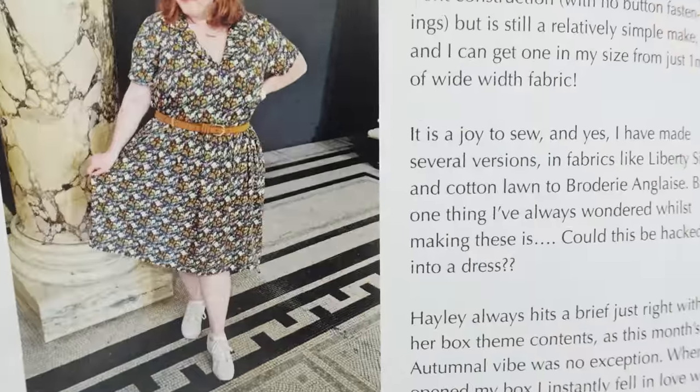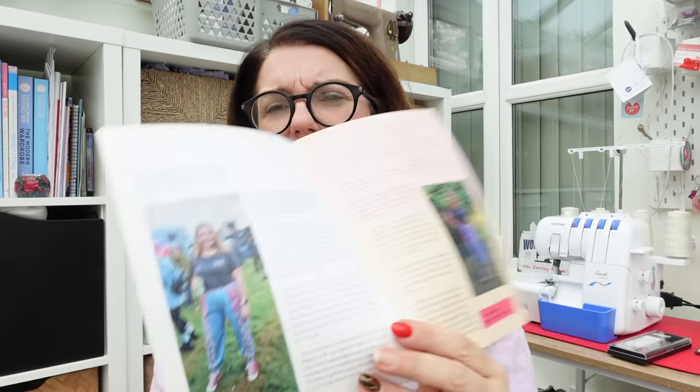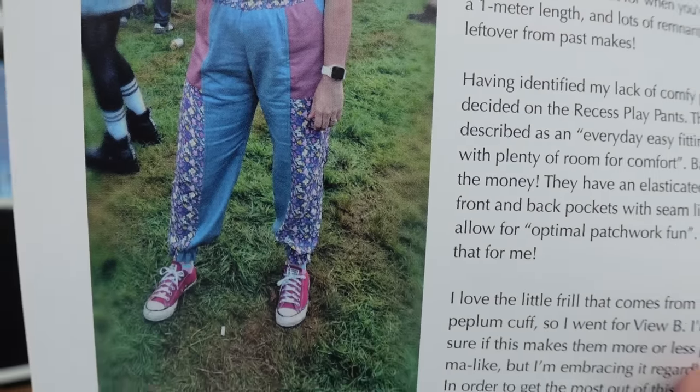Every month Gemma, Esther, and Laura get early sight of the fabric and make something up. I'm just going to look at the classic box so I don't spoil the surprise. It looks like an autumnal floral and Gemma's made a lovely Friday Pattern Company dress — the Donnie shirt hacked into a dress. Laura has done some patchwork with the mini box, making matchy-matchy Sewing Club trousers and colour-blocking with leftover fabric.